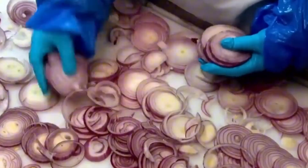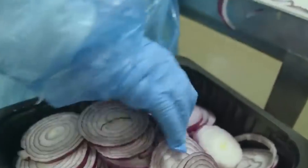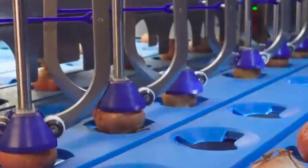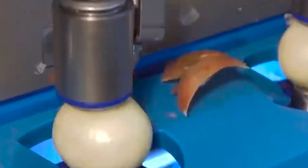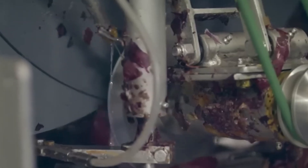Misshapen, cracked, or undersized onions are rejected and redirected for use in diced onion mixes, sauces, or even livestock feed. First, the onions go through a high-speed pneumatic peeler — an advanced machine with spinning blades that remove the skins efficiently and without contact. Next, powerful water jets wash the peeled onions thoroughly. At full capacity, a factory can clean and prep up to 50 tons of onions per day.